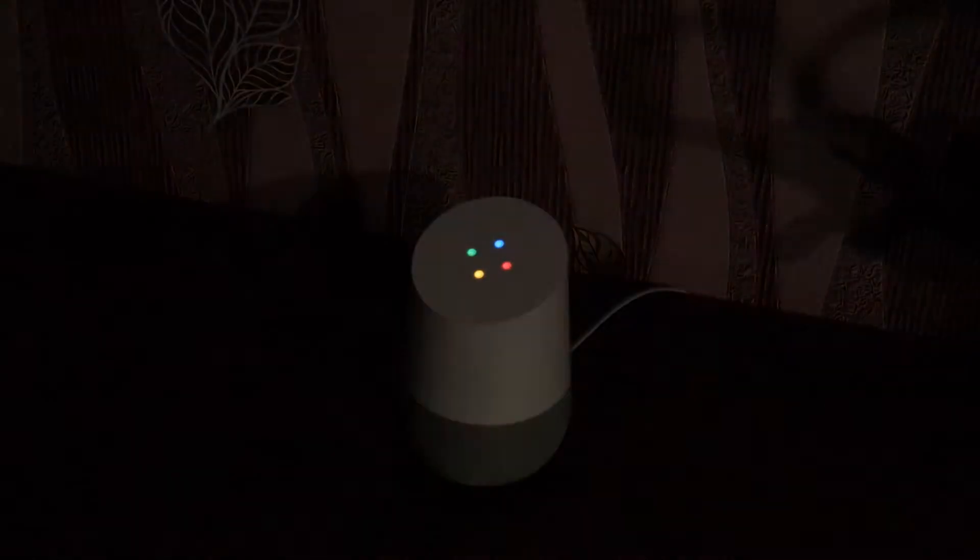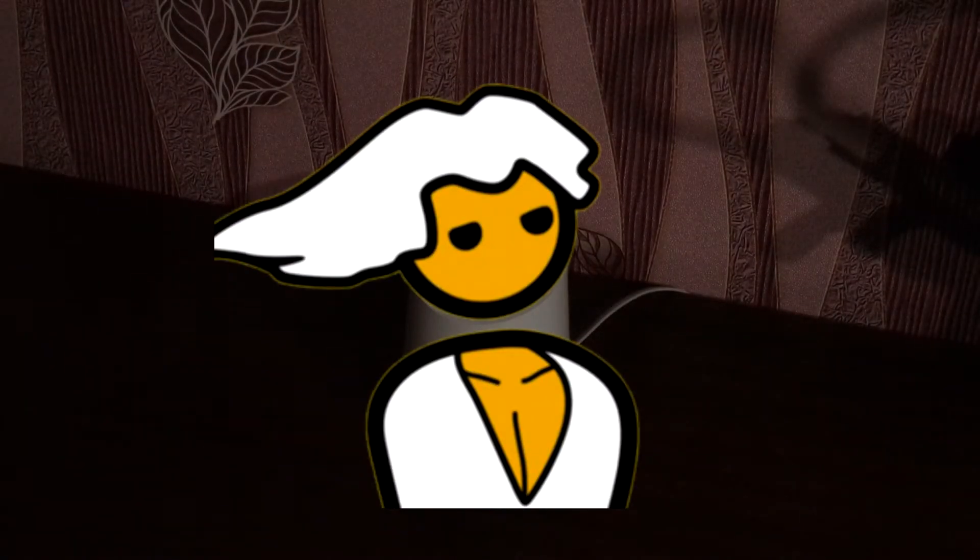Hey Google, why is it so dark? Puny human, I always forget you don't have night vision. Go get an upgrade, PSPC Master Race forever.